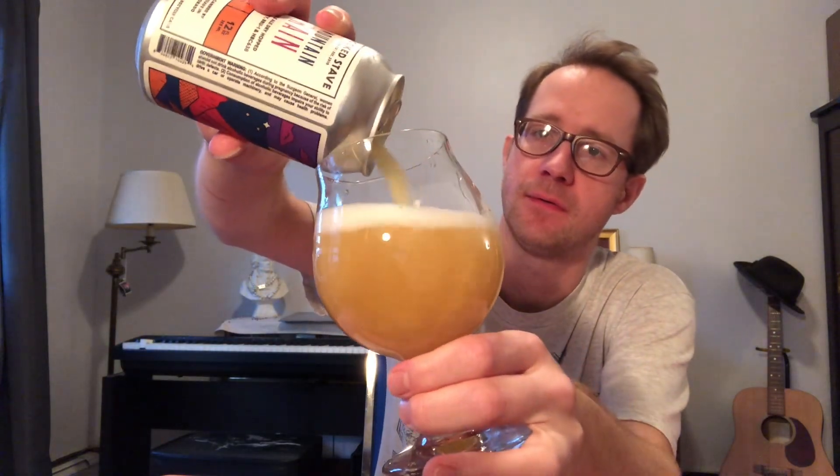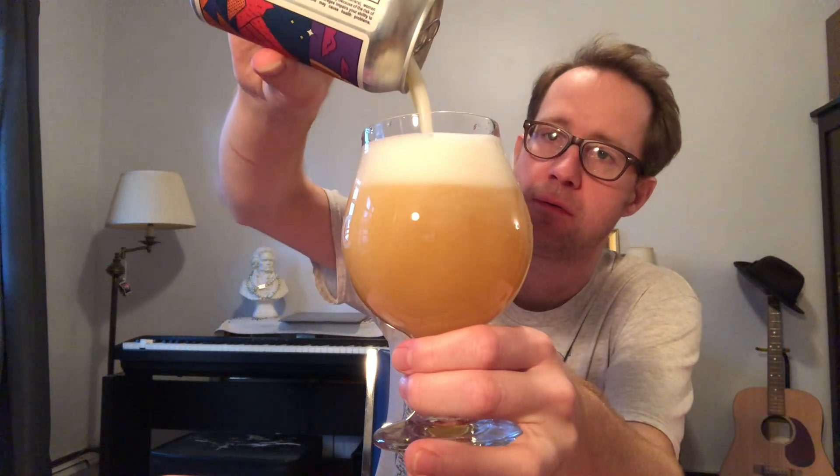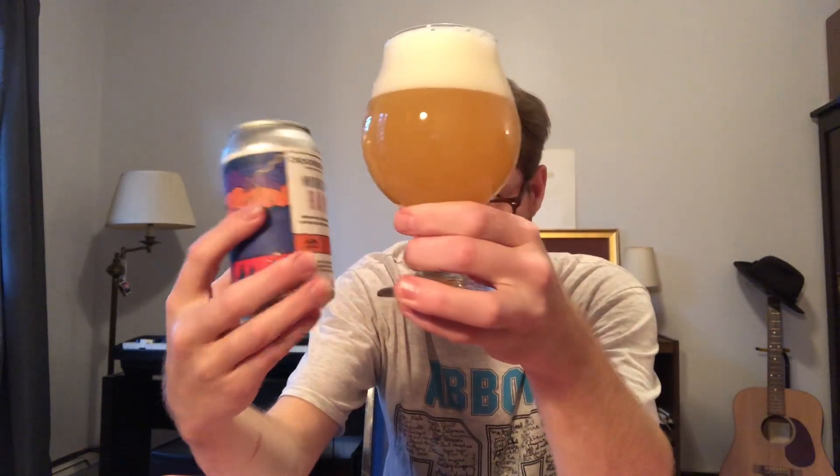It's quite hazy, but not super hazy. Mountain rain head — pretty nice looking. Hopefully it's not over-carbed. Looks like we do have some sediment. Let me get that in there. Nice creamy head. Whenever the head can peek up over the side like that, that's usually a good sign.